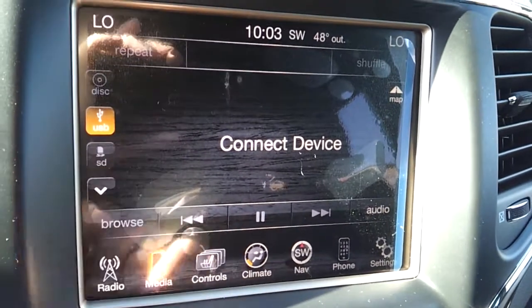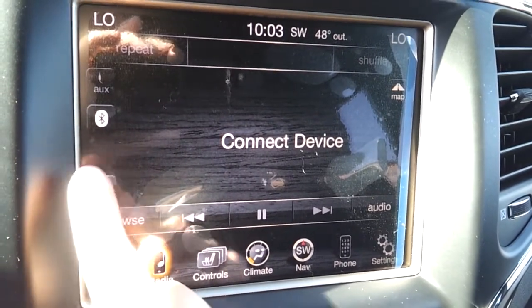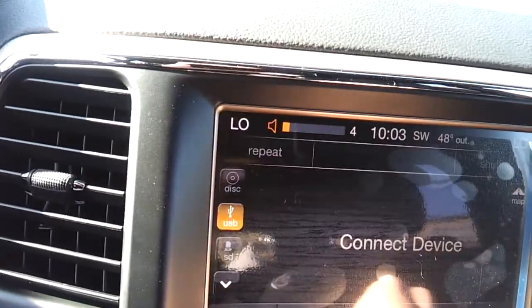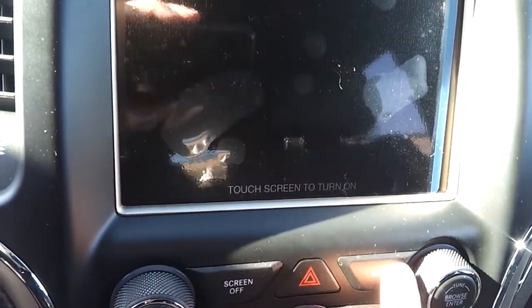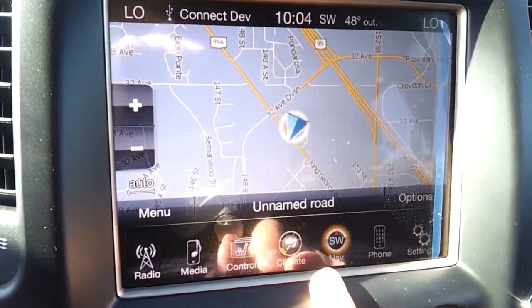The media center has AM/FM, SiriusXM satellite radio — free for a trial period — plus USB, SD card, CD, Bluetooth audio streaming, and an auxiliary input. You can also turn the screen off if you prefer.